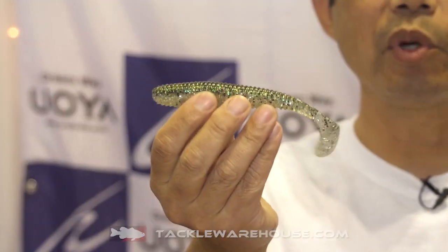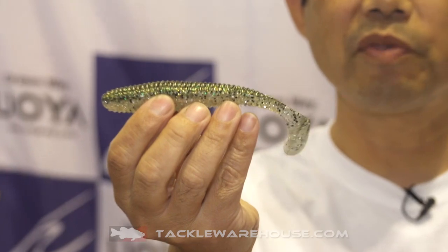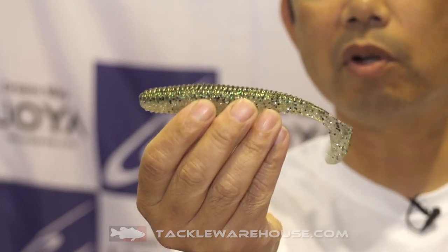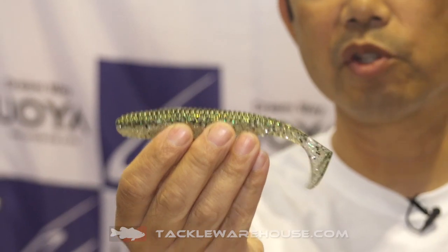Hi, I'm Mununori. Tricero Japan is introducing the brand new Airbag Shad 5.5 inch. This is a 5.5 inch shad-style swimbait. It has a central air pocket — it's a hollow body, so it floats.